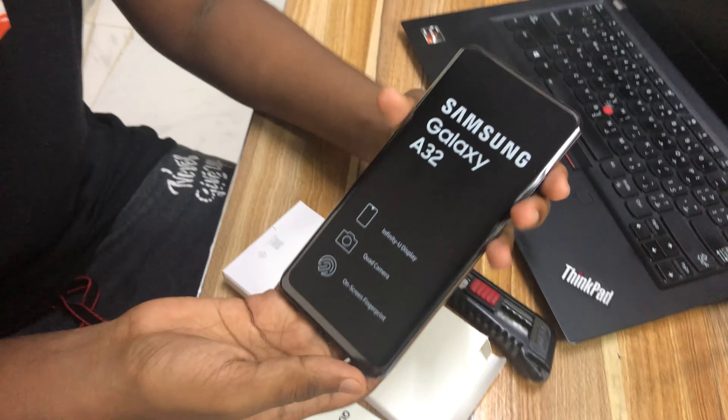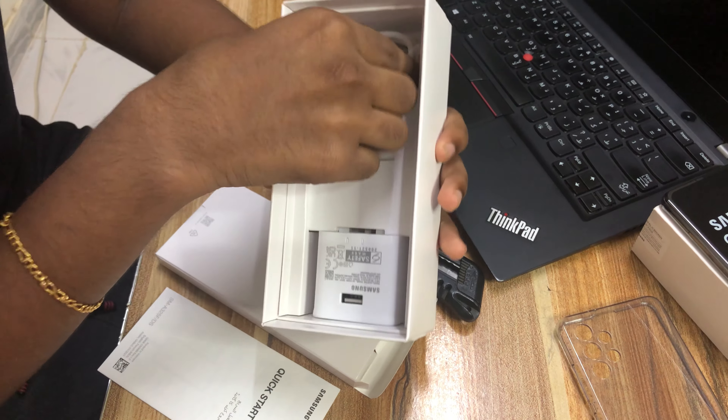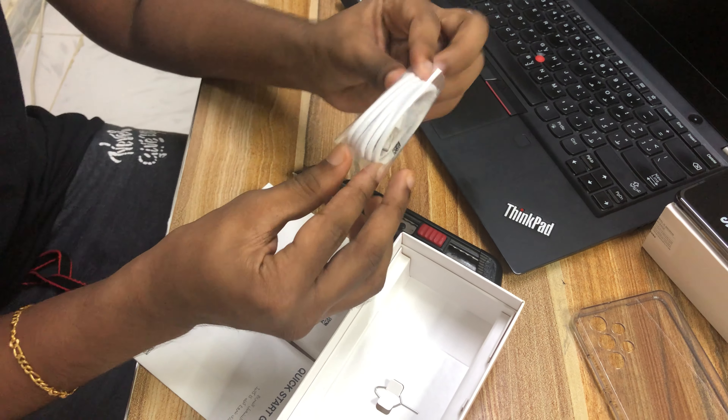We'll keep that aside for now and look at the other accessories. We have the charging cable which uses a USB-C port — as I noticed here, most Android phones are now switching to USB-C ports.